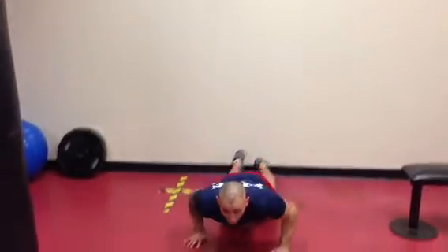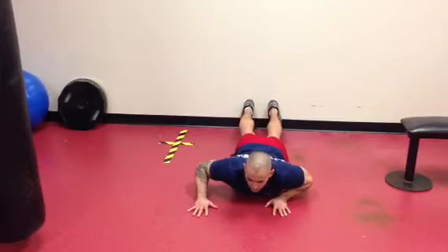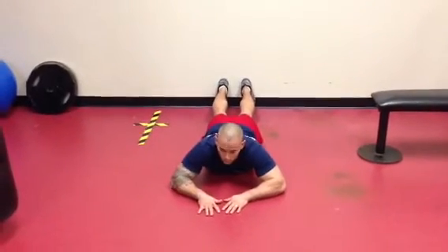Wall walks is pretty simple. You're going to start out in a push-up position, and back up until your feet are flat against the wall. The soles are completely flat — the only thing touching is your toes.